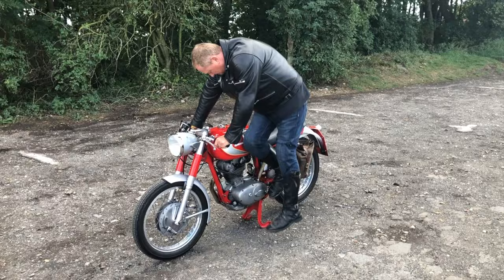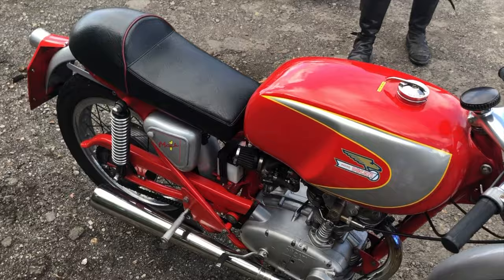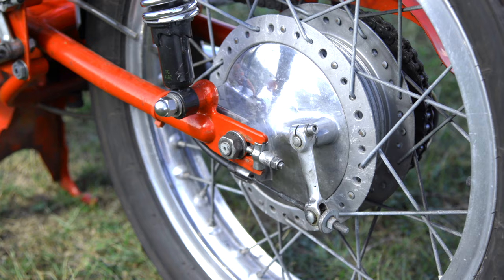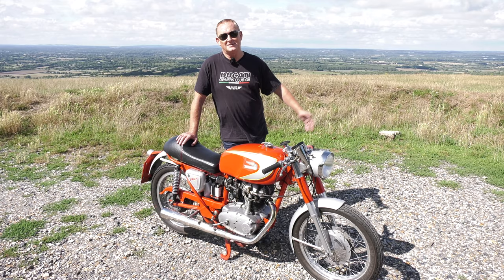I've heard tales of people getting broken legs off these when the timing's slightly out. This one has been built by such an expert and set up so well, it's pretty good — usually starts first kick unless I've left it sitting for a couple of weeks. It's obviously got 1960s brakes, even though that was one of the upgrades done to this bike over the previous model, so goodness knows what the brakes were like on earlier Ducatis. You just have to ride and leave a respectable distance between you and whatever's in front that's likely to stop.